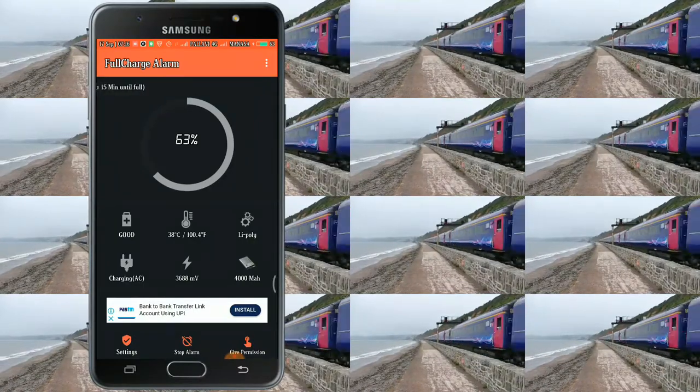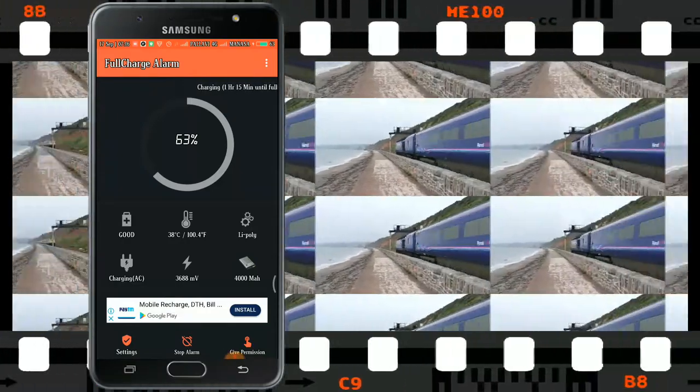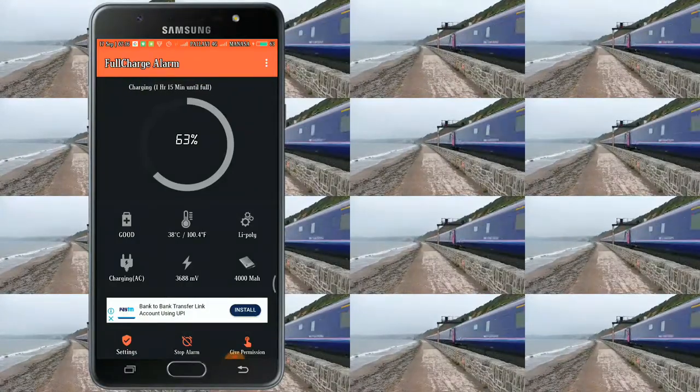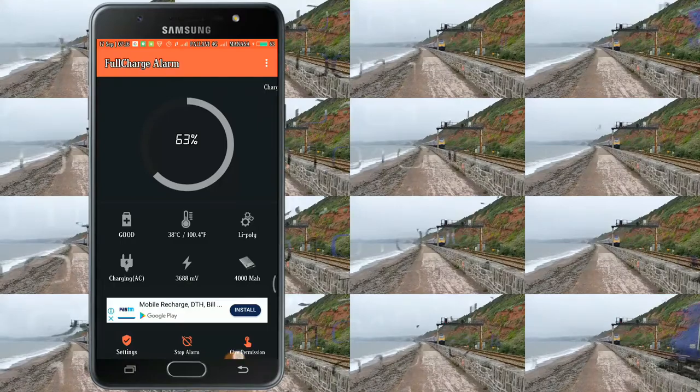Here I will set the alarm to 100%. I will set the alarm to stop once charging is complete. I will set the plug-out and the charging cable, and set the alarm to stop.